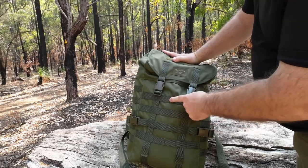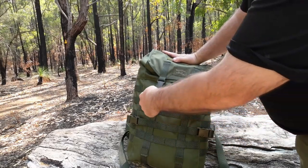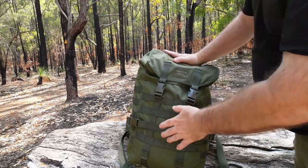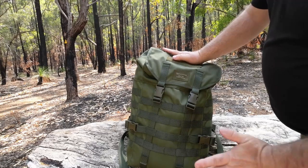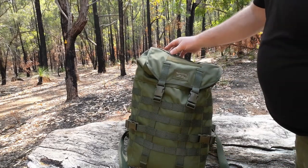We've got the PALS or MOLLE webbing — four rows coming across and six columns going down — which we can use to attach extra pouches, put some carabiners, and carry your cook kit or whatever you want to.